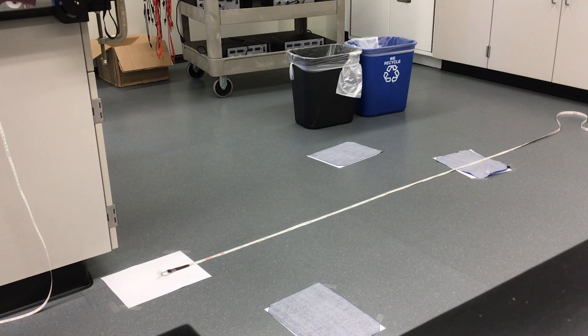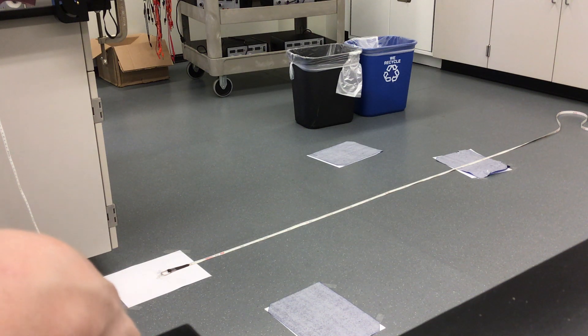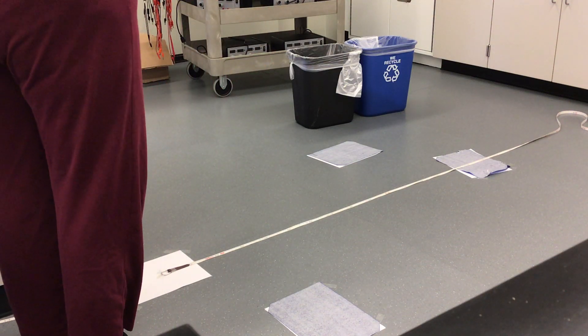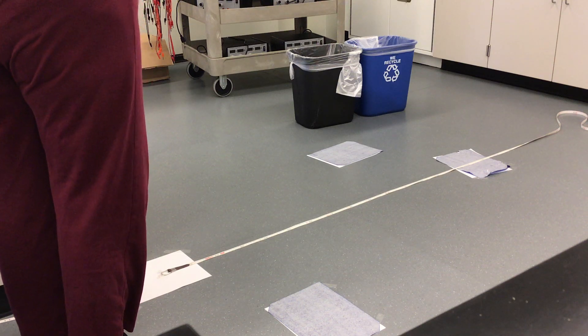I have now set it up with the paper on the floor, and I'm going to put a little ball on the pedestal and collide it with the ball coming from inside the launcher.